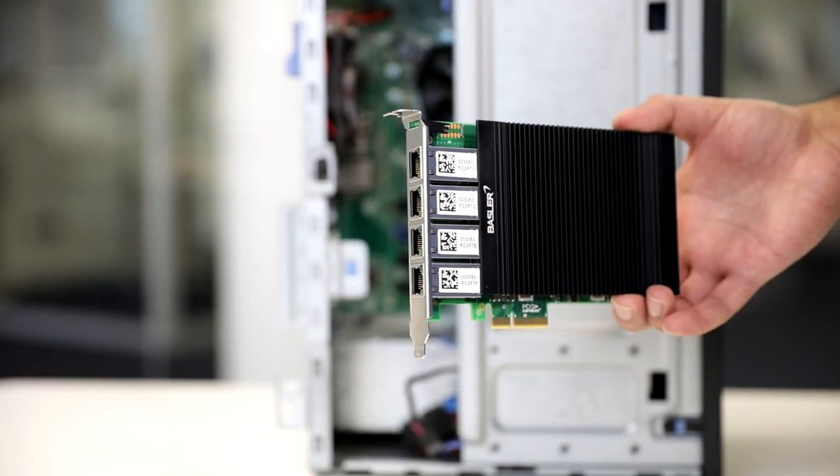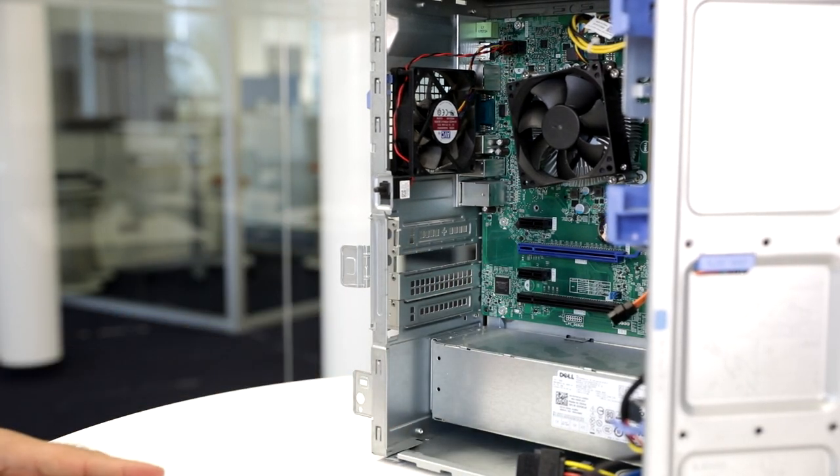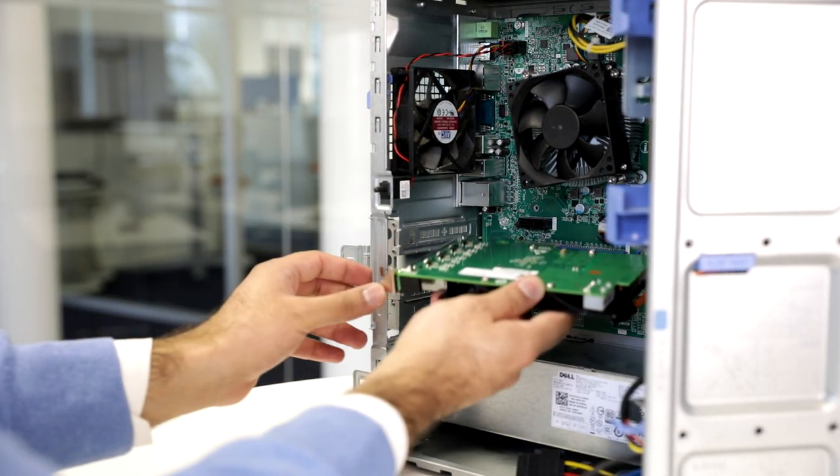The main system components are all available from Basler and perfectly harmonized. I will show you how to assemble the system via plug and play. For simplicity, I will set up a system with up to 4 cameras. First, install the GigE interface card: open the case of the computer and insert the GigE interface card into a free PCIe slot.